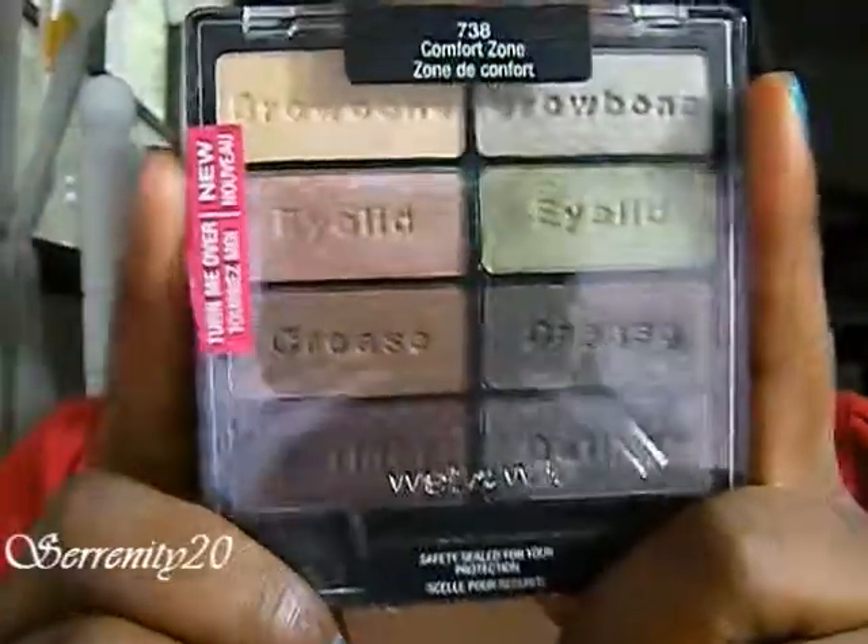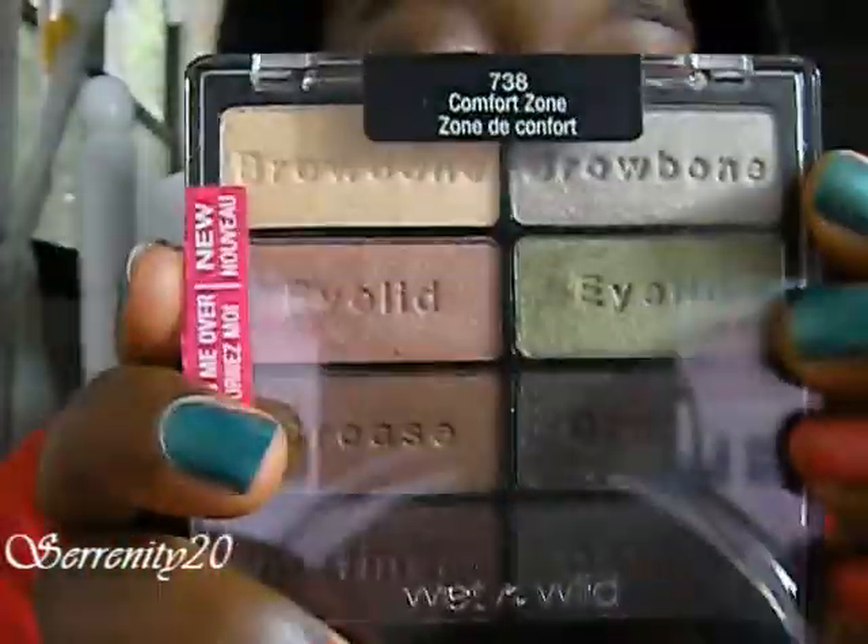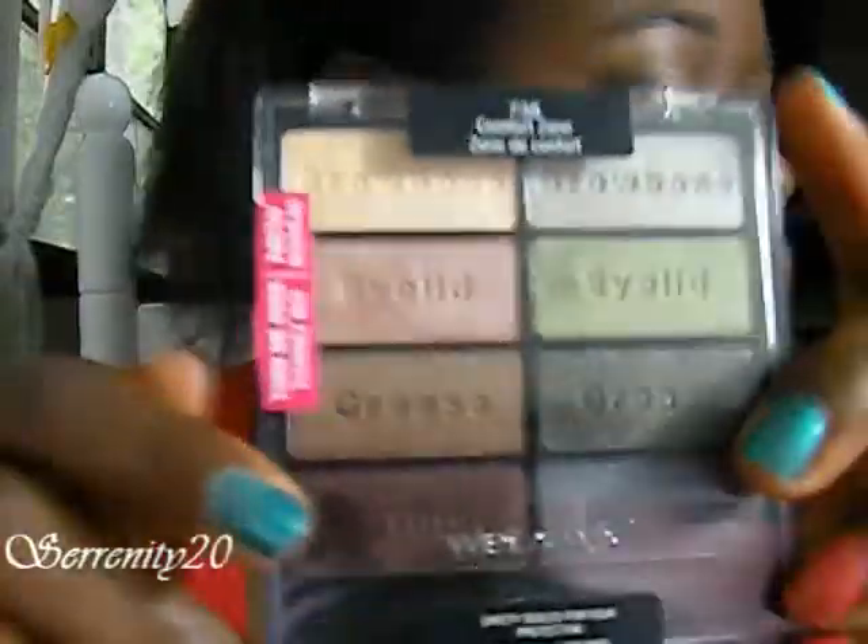Hey guys, today I'm going to be doing this look right here and it's going to be using the new Wet and Wild palette, and this is in Comfort Zone, and I'm going to be using this side right here. I also did another tutorial using this side and if you want to see that I'll link it off on the side.